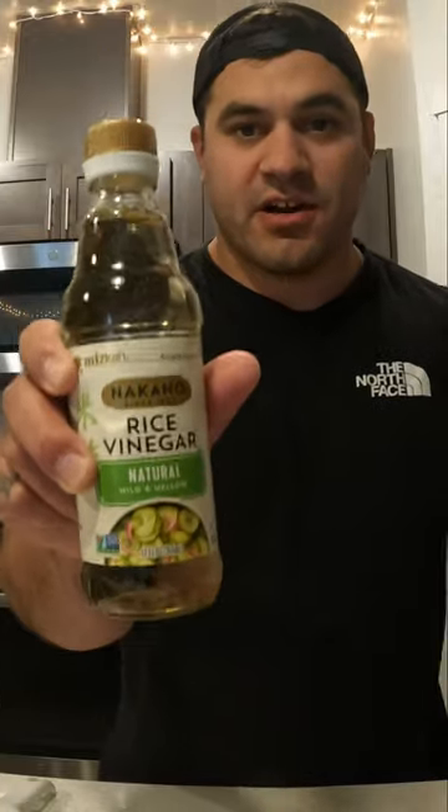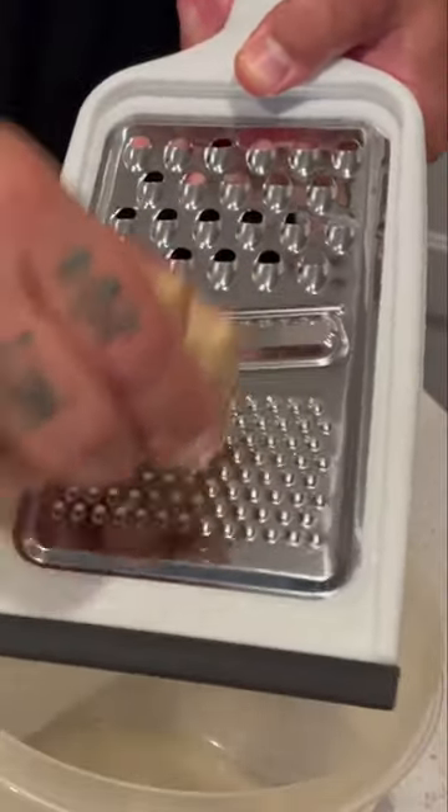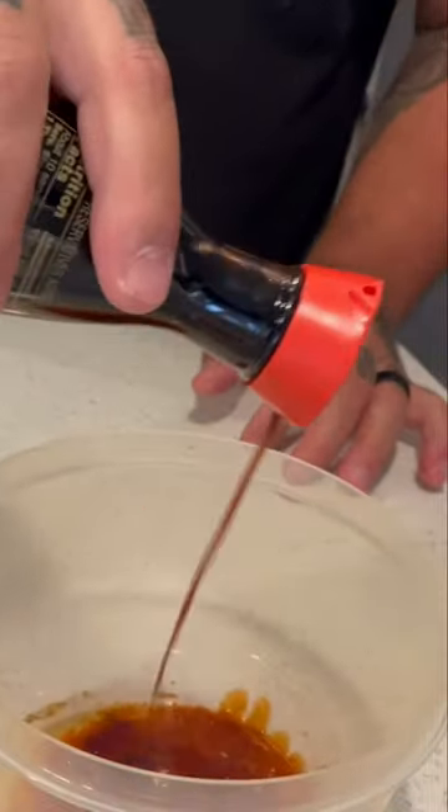Rice vinegar, grated ginger in the marinade, Tabasco sriracha, soy sauce. Give it a mix — a little salt, a little pepper, and a little garlic powder.